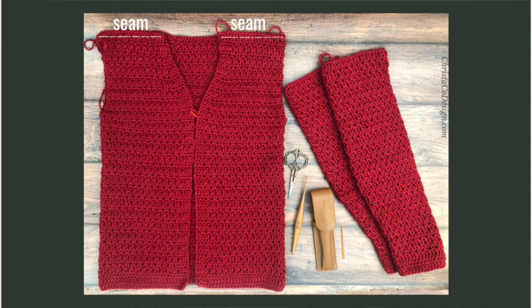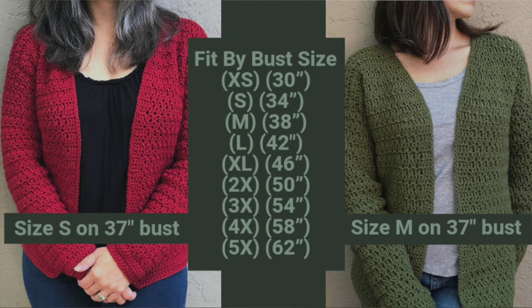The suggested ease for this pattern is 2 to 4 inches for a classic normal fit. For a looser fit, go up a size or two; for a snugger fit, go down a size. If you want to customize further, you'll need a stitch multiple of 2 plus 6, and length adjustments are easy by adding or subtracting rows before we divide for the arm holes.